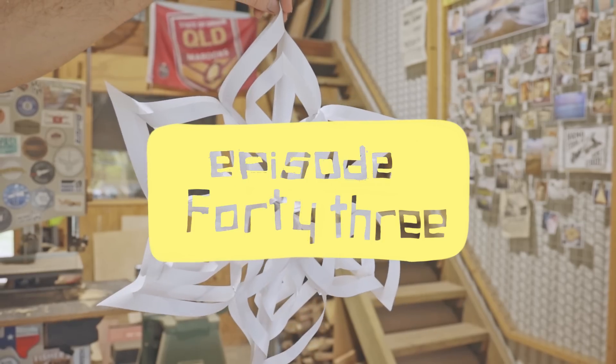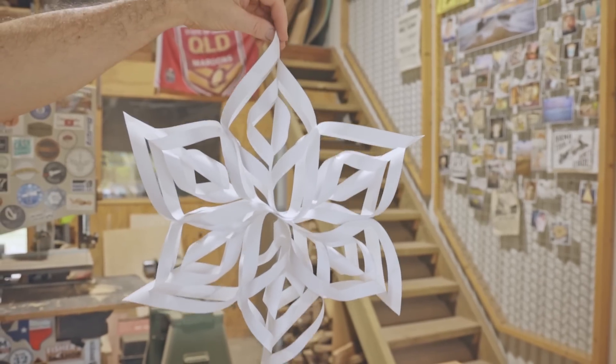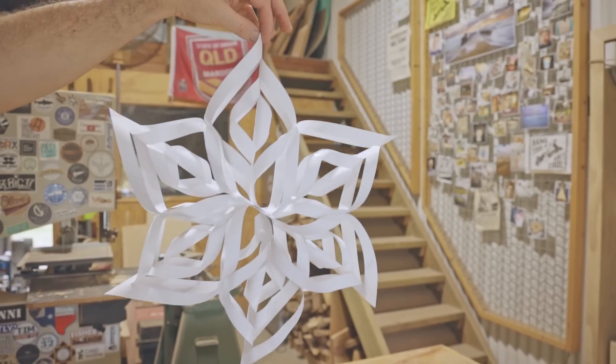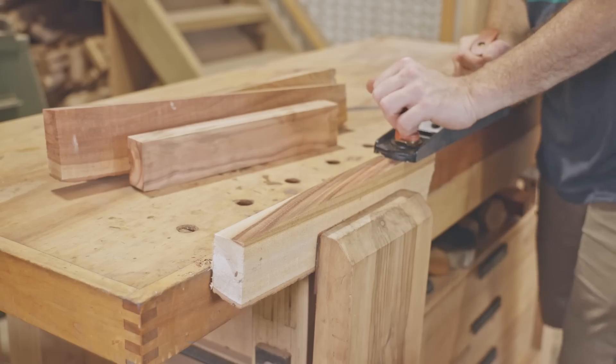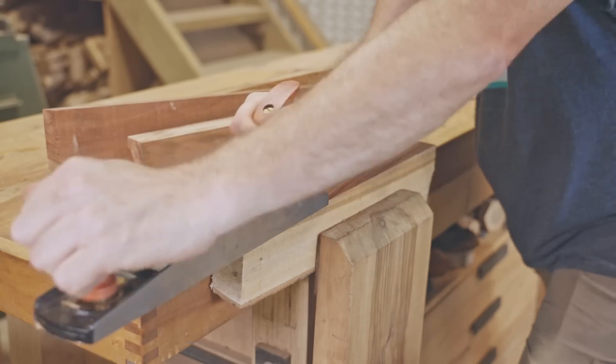I've made these paper snowflakes before and I wondered if I could make one from wood, so that's what I'm going to attempt today. This video is the first in a series of seven and I'll be posting one daily from now leading up to Christmas.